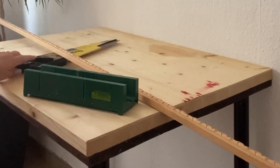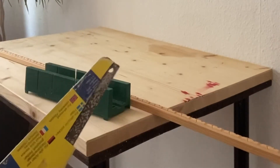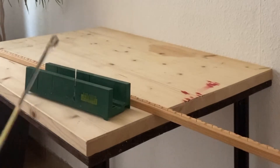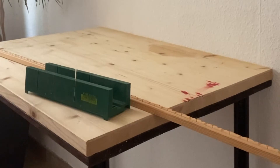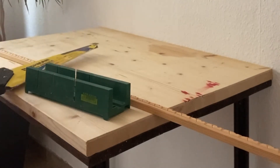You also need a hand saw — it doesn't matter what size. Mine is very old and got wet in the basement, but it still works. So those are the three things you're going to need to transform this normal-looking table into something elegant.